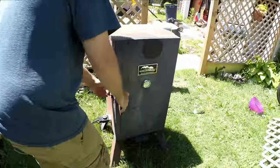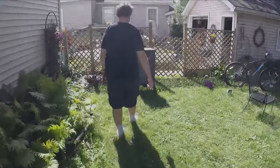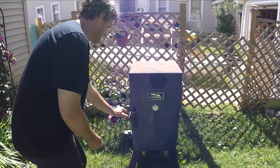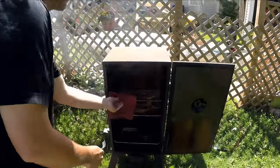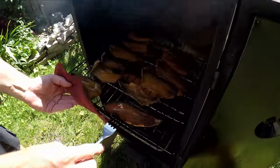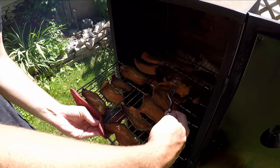How long will these be in there? I'm going to check them in an hour, but I'm betting no longer than an hour and a half to two hours tops. The temp's rated about 250. Nice color on there. Oh yeah, that's done. Those look good — all nice and jerkified?